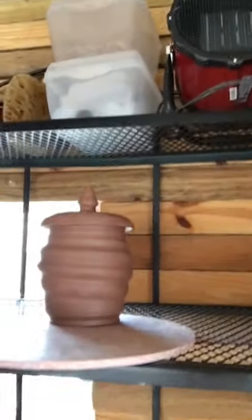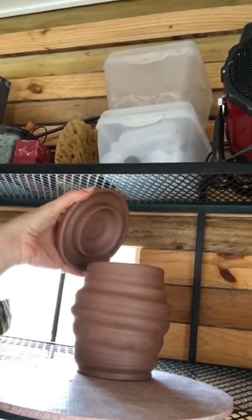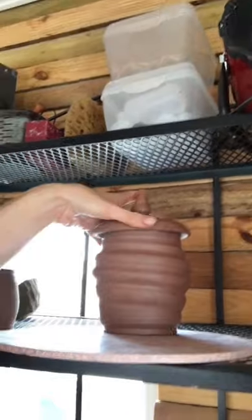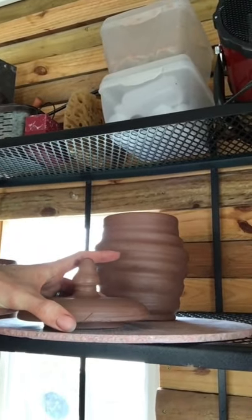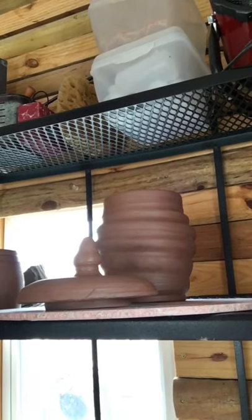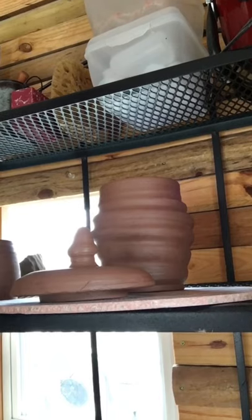I want to show you my finished little jar with a flange. This is the complete jar — you can see it has a flange. I cannot yet touch that knob because it's too wet. When storing your jar, make sure the lid is off in case the shrinkage rates of the lid and jar slightly differ — you do not want a lid stuck on the form. As they stiffen, keep them side by side on your shelf.